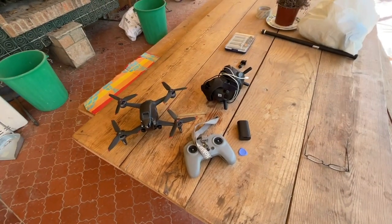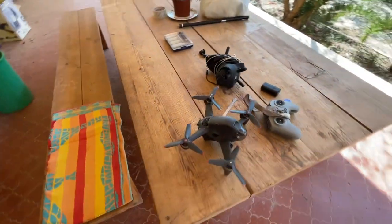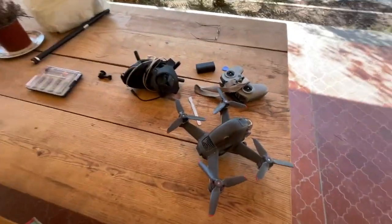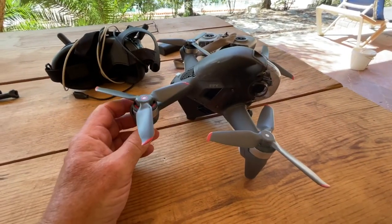Here with the DJI FPV drone. I've had it for about a week now and I just thought I'd make a little video of what I think of it. I think it's better than I thought it would be.